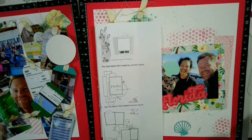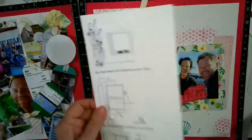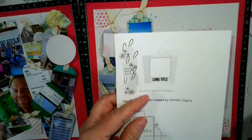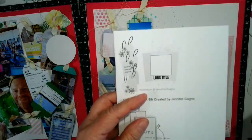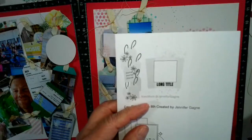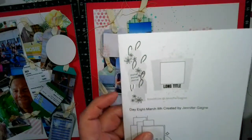Hi guys, I'm back and my voice is kind of here, so we'll see how well we do. I am going to take this one page sketch, this one right here, and turn it into two pages, and it will have an opportunity, and I'm going to put 21 different pictures on it. So let's get going.